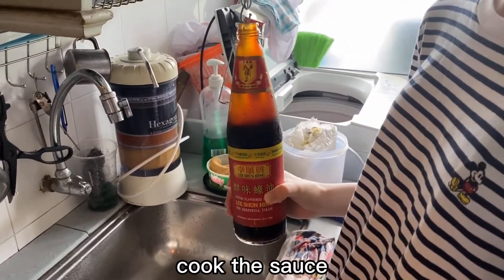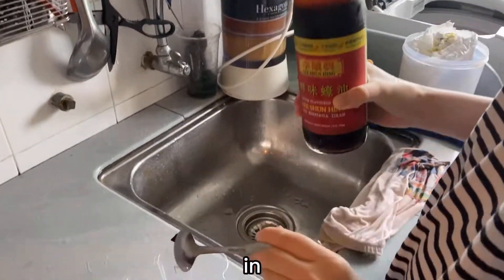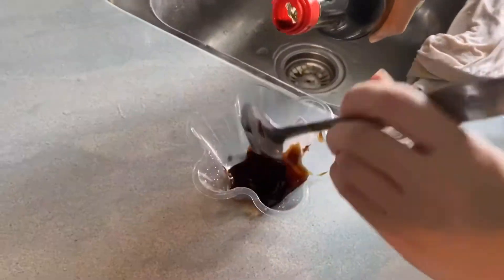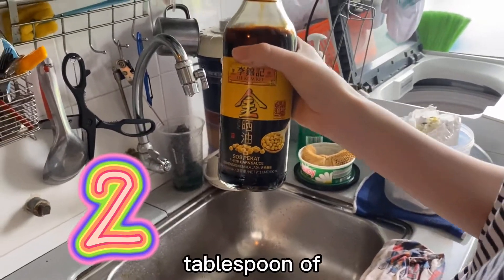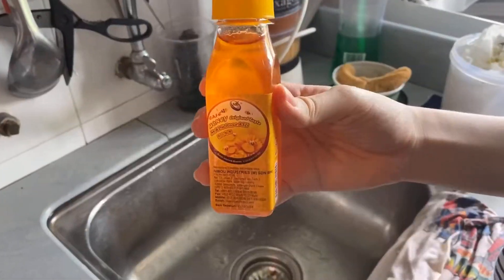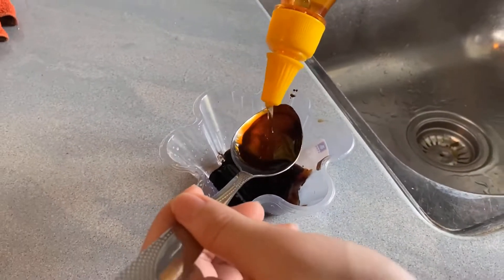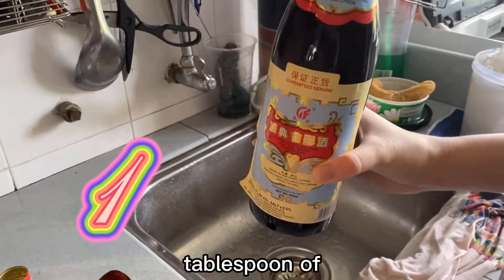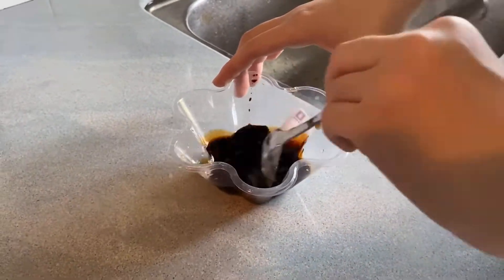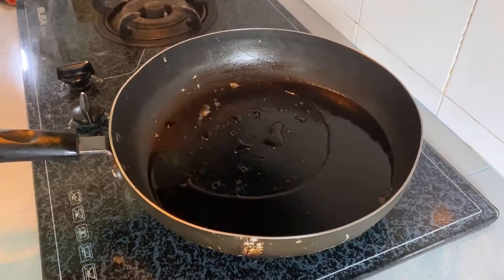So lastly, I'm going to cook the sauce. Firstly, we should mix all the ingredients together. The first one will be oyster sauce — one tablespoon of oyster sauce. Second will be two tablespoons of soy sauce. Next will be one tablespoon of honey. Next will be one tablespoon of cooking wine. Okay, now I'm going to mix them. And then I'm going to put some water in.